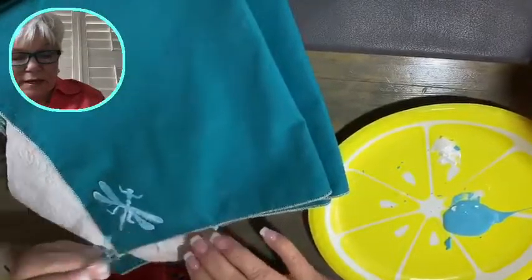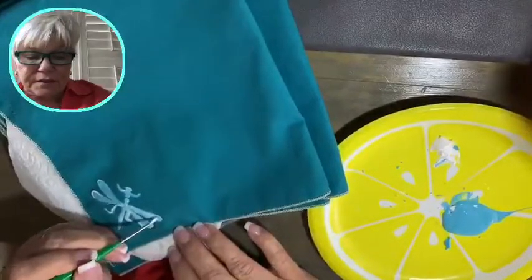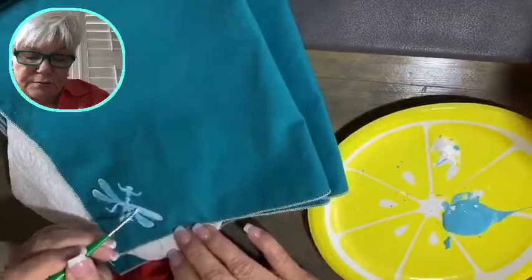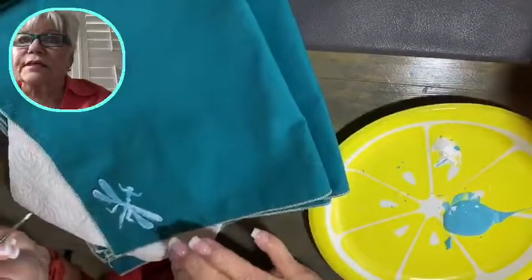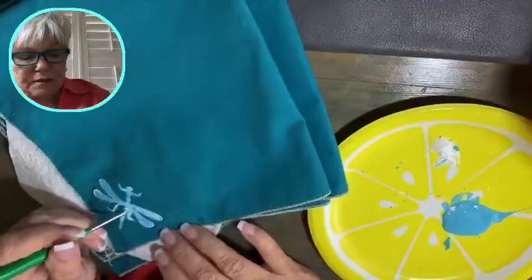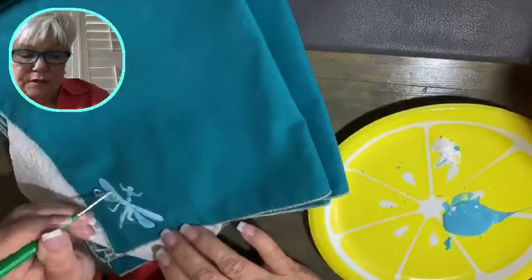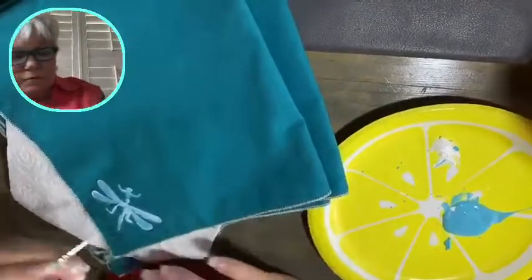I'm just going to get this ready — I put a napkin underneath it in case some of the paint bleeds. If something happens to this while I'm painting it, it won't be a big loss. But the next time I paint these napkins, they will be on a nicer quality or nicer grade fabric.